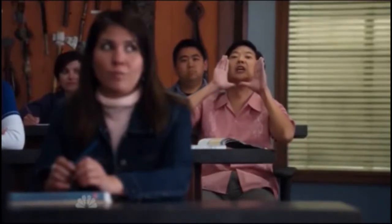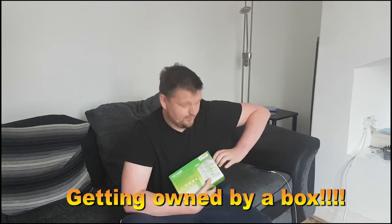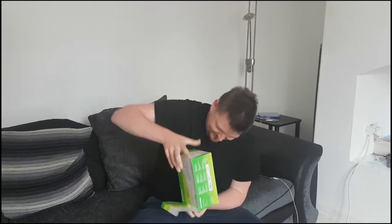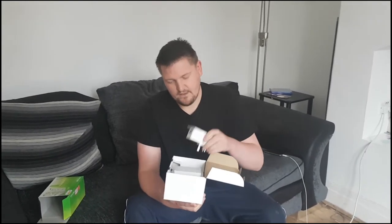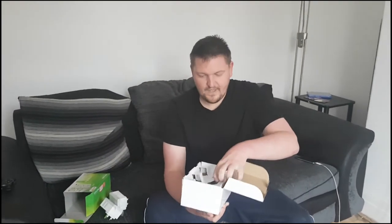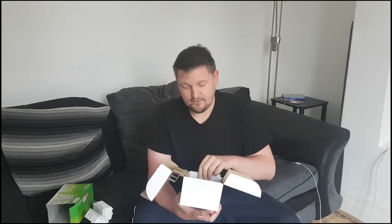Let's get started. I'm going to open it up for you and show you each individual component. It comes boxed up like this. Inside you will see two of these little TP-Links. It's very important that you have two - I'll show you why in a second. Take both of these out and then underneath you've got two ethernet cables, also very important, and you've also got a quick installation guide - but I'm going to ignore that one and see if I can do it all by myself.